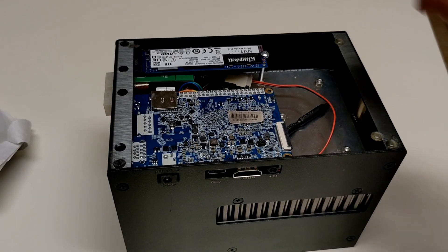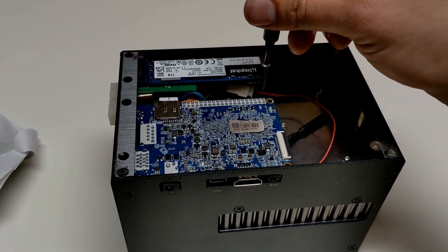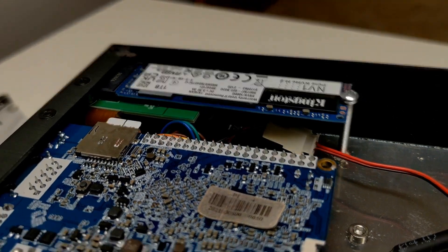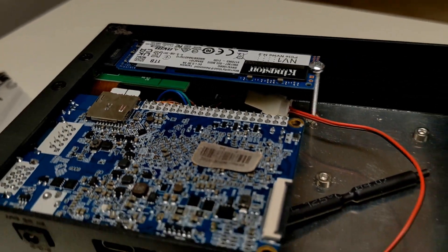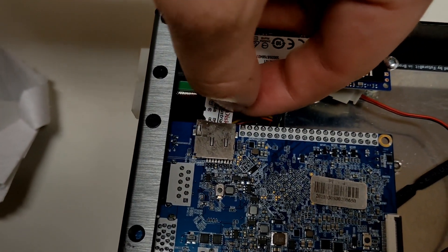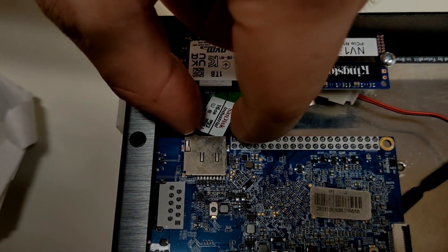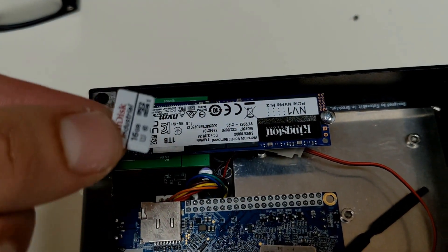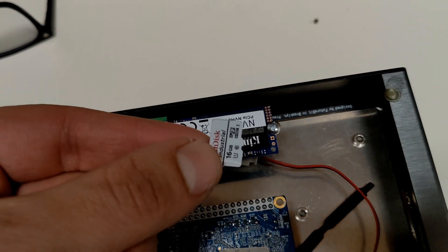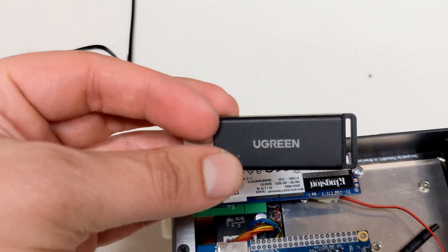Pretty much tighten that up and we're good to go on that front. Then you remove the SD card if you want to flash it, and I'm going to use something like a USB SD card writer.